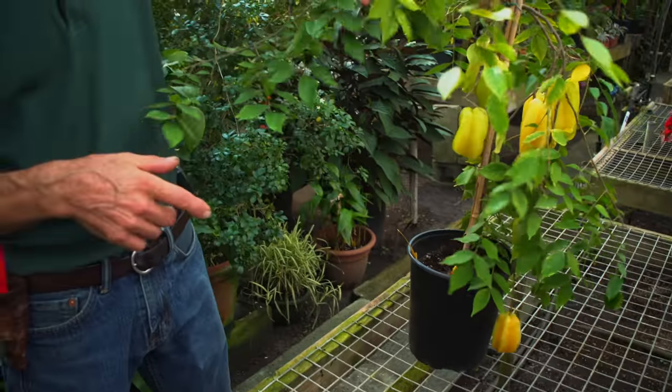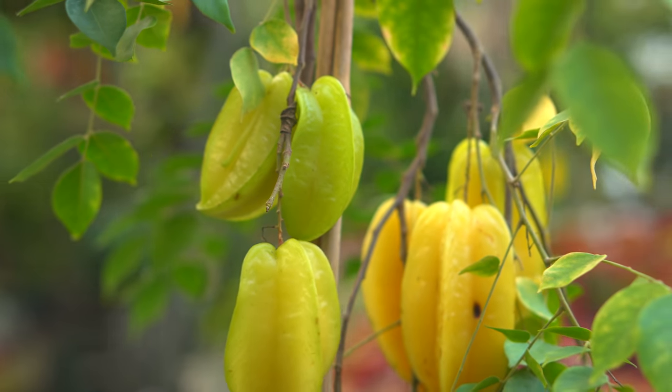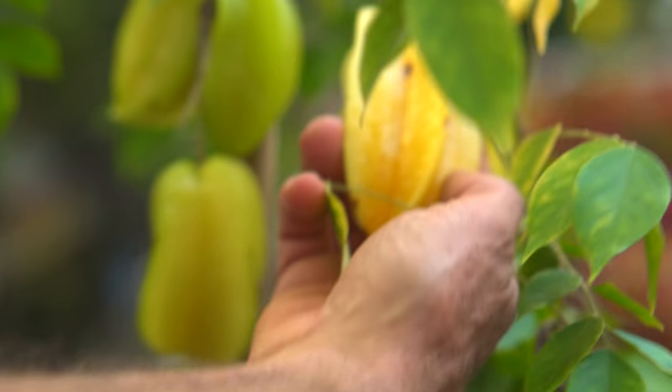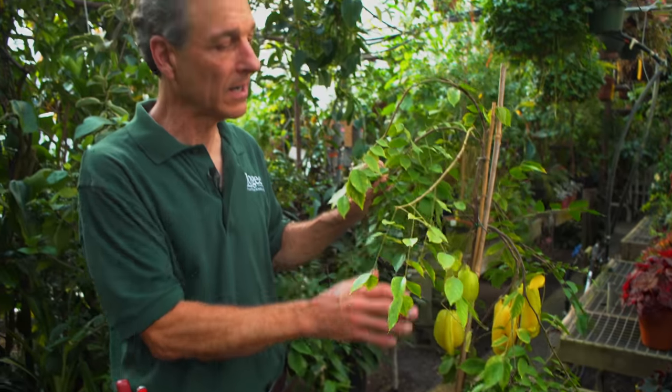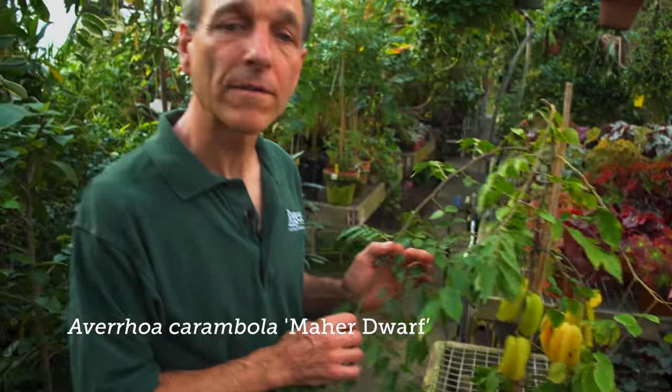This is an interesting plant that just happened to be here — this is an averrhoa, or starfruit, a tropical fruit. This is a selection that fruits very young and very heavily in small containers, and it's a plant we have to graft to get the true plant on the rootstock. The mother plant this came from was many years old, only eight feet tall, and just dripping with fruit. The name of it is Mar Dwarf, and the quality of the fruit is pretty good if you let it really ripen.